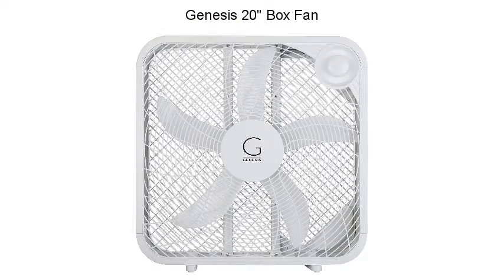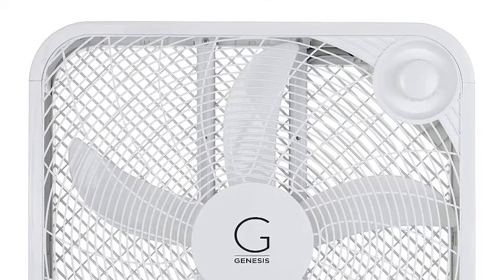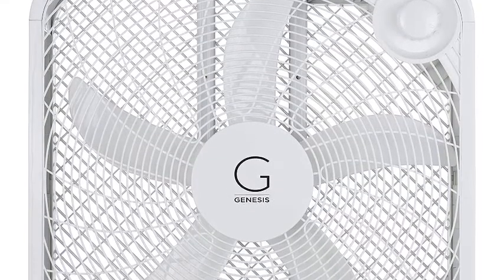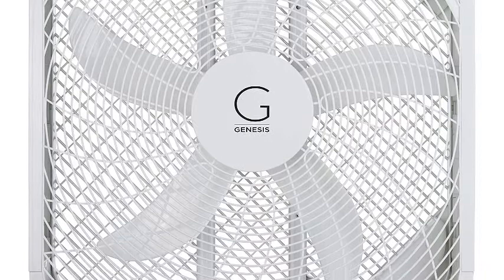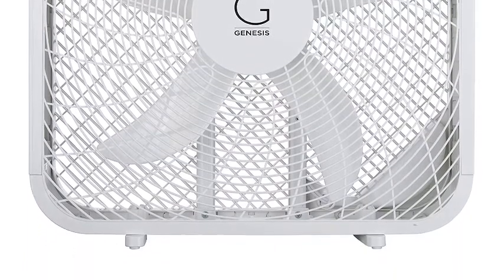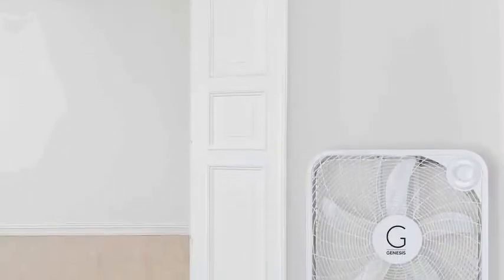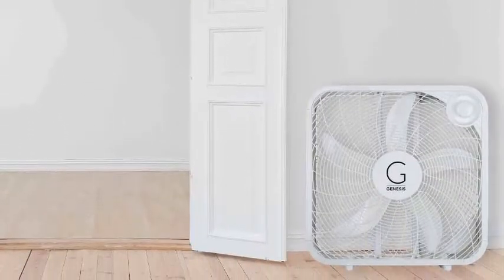Number four: Genesis 20" Box Fan. The Genesis fan is an energy-efficient fan with innovative design, constructed with a durable copper motor to last longer. This powerful floor fan is perfect for cooling a bedroom or an office. The 20-inch head gives you the option to place it on the floor, on a dresser, or on a table. The three fan speeds give the option of how cool you want the fan to blow.